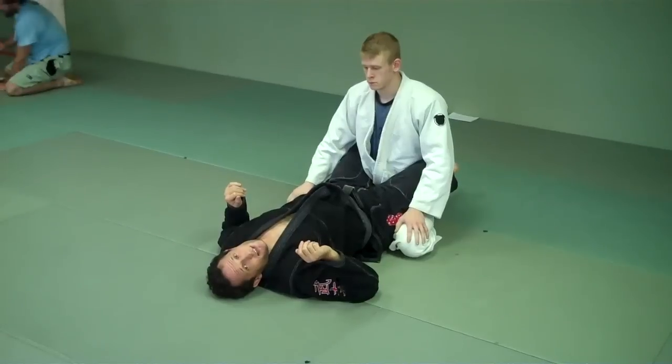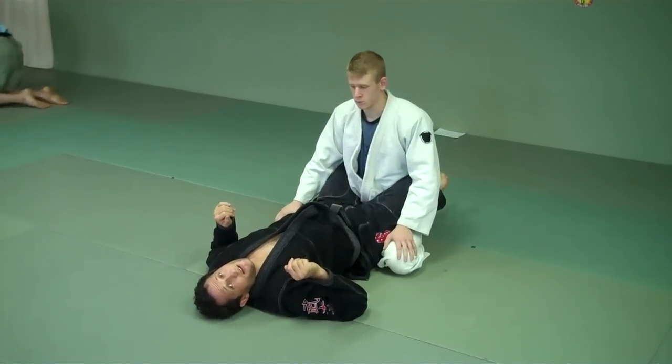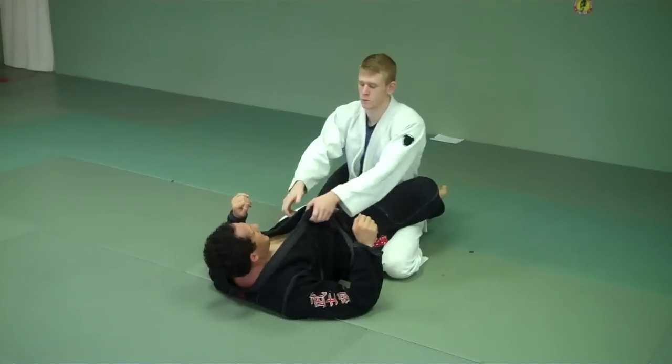This is the intermediate class. It's the tripod sweep, which is going to go to the triangle and the arm bar. So we're going to start out right here.